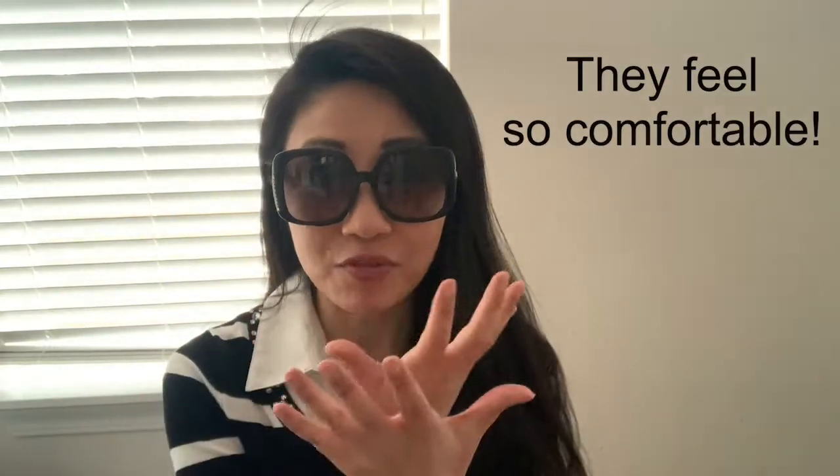On to my overall feel and likes and dislikes. One thing is for sure — they feel so comfortable. The width worked out perfectly for me. If I turn my head, they're not going anywhere, so I can confidently wear them outside for activities. And trust me, sunny days for this mommy are very active.